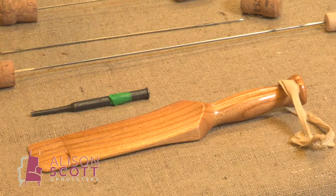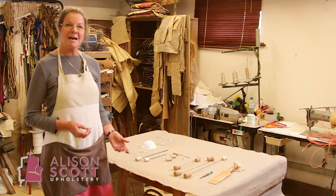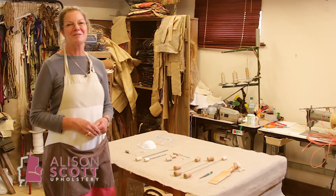This paddle here is just really useful for helping you to tuck fabrics through between the back, the seat, and the arms. As you can see, we have some very sharp points here. Please keep those covered with a cork when they're not in use and keep everything stowed in a nice toolbox.